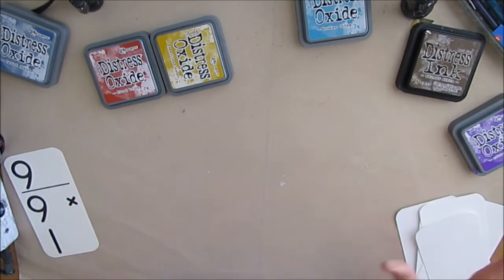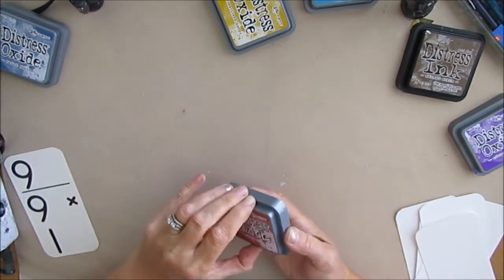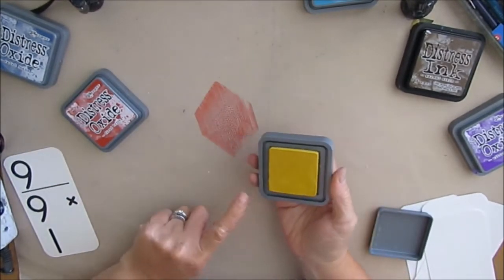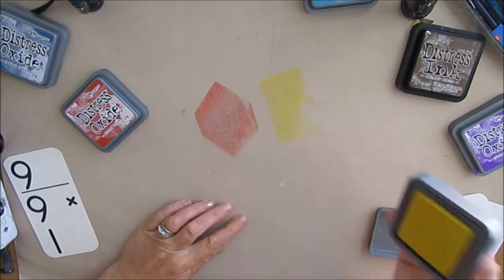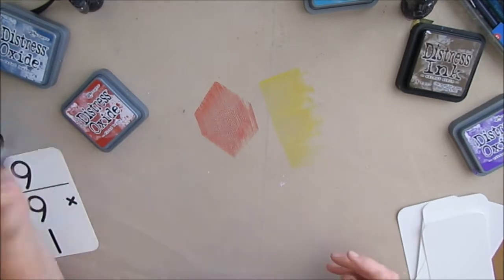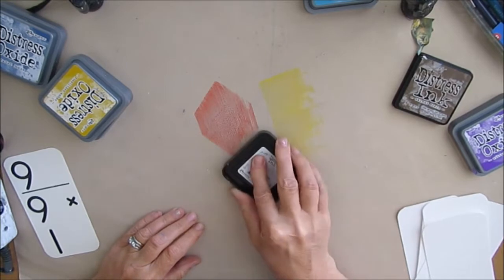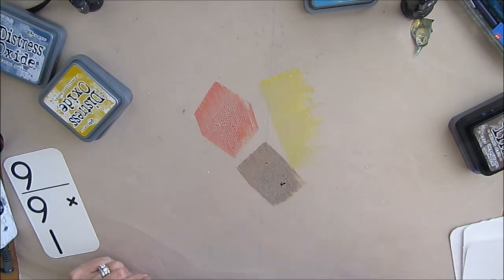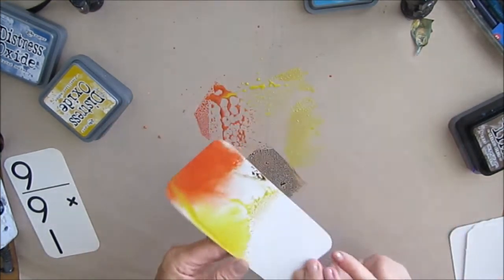I watched a couple of videos that Tim Holtz did with the Distress Oxides and that others did, so I have a couple more ideas. You need to press on the ink pad to get the color there, and if you get some color from another one on it you can just clean it off. Tim says it's not a huge problem. The brown there is regular Distress ink, and I found out it's perfectly okay to blend those together.